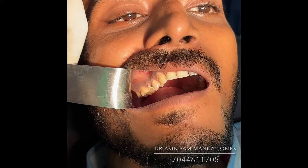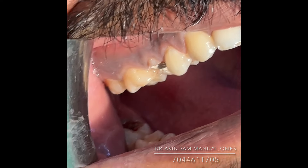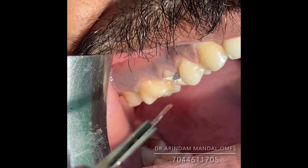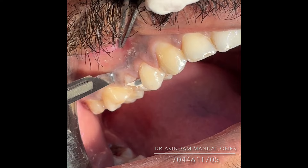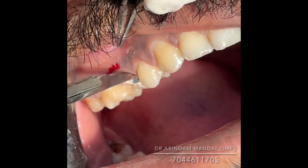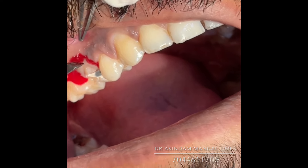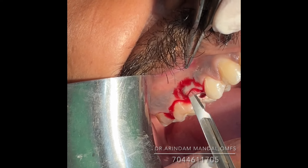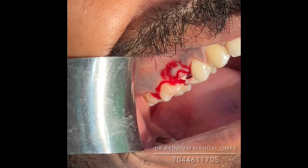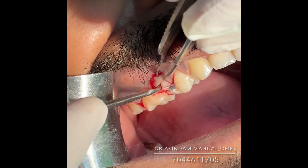Now I will place the buccal incision, including the papilla — the papilla is added to the gingiva — okay, a deep incision up to the bone. And now the crevicular incision. The crevicular incision is done using the Michelle trimmer.